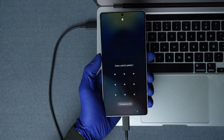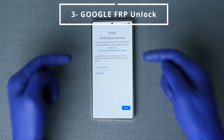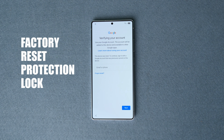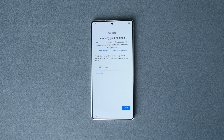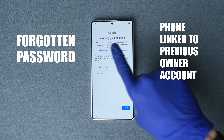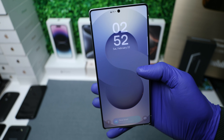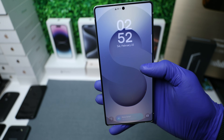Don't worry, we will show you how to regain access to your Samsung Galaxy step by step with the hard reset method. And number three, we have the FRP lock, which stands for Factory Reset Protection lock. This may happen if you have forgotten your Google account password or if you bought a second-hand device locked with the account of the previous owner.